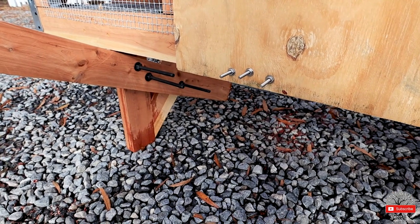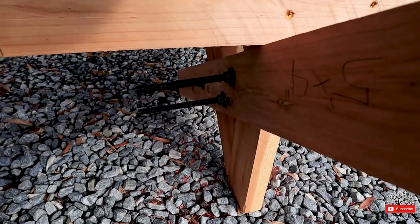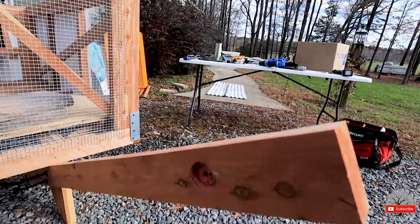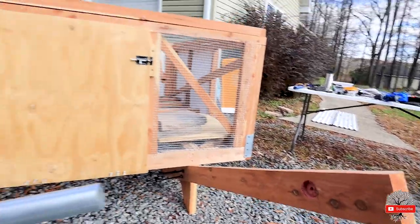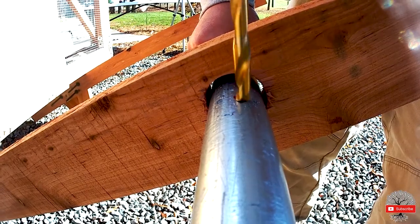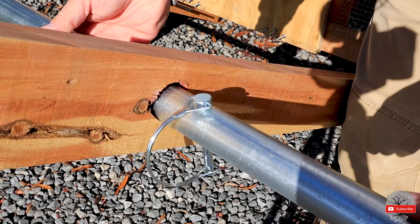We're installing the handle — instead of screws I went with carriage bolts, some washers and nuts, three on each side. I should have done four on each side but I can add the fourth later. I'm going to cut the excess off, same with the excess here for the door since we went with bolts. Now we're ready to drill the holes for the locking pins — just like so, look at that.